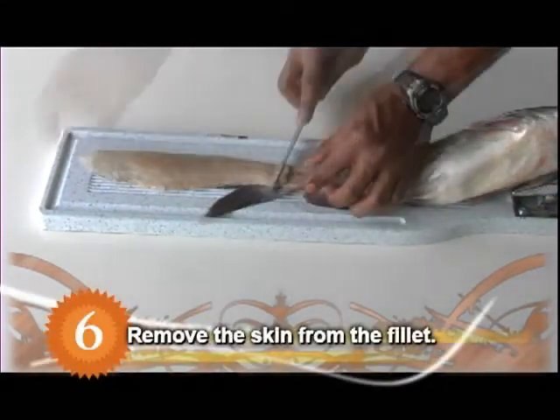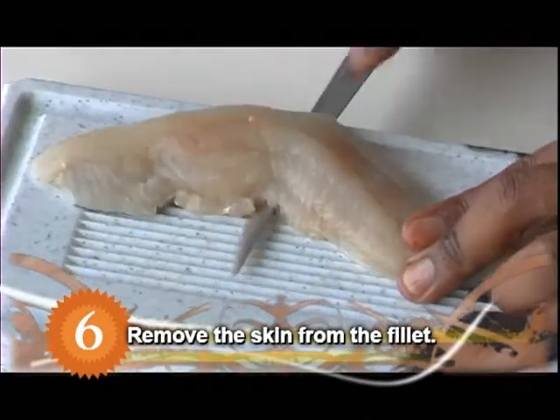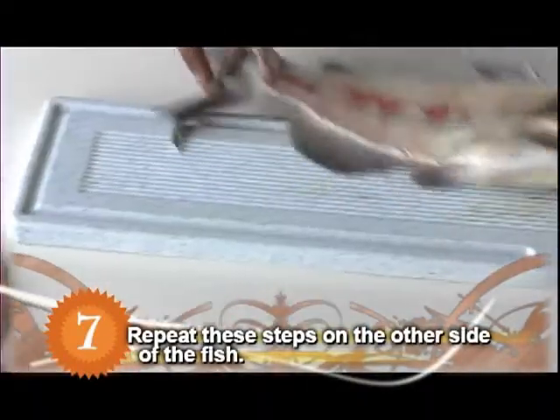Remove the skin from the fillet by inserting the knife at the tail and cutting the meat from the skin. Repeat the same steps on the other side of the fish.